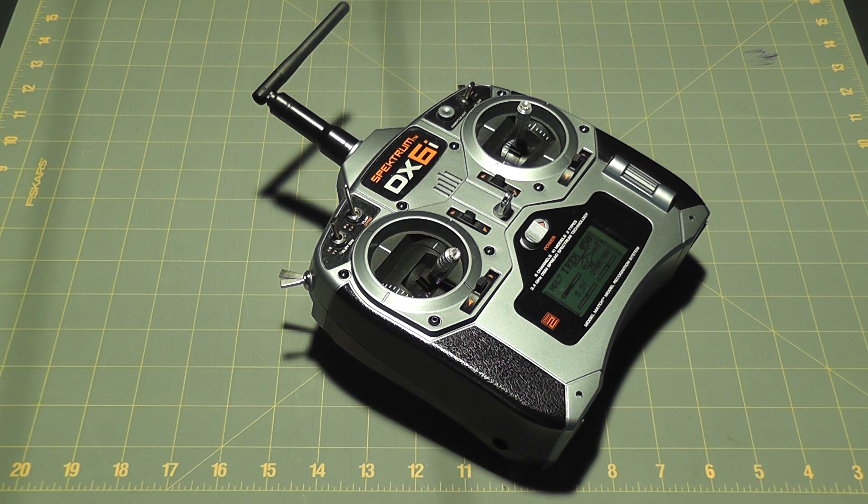On Stunt throttle curve I have 100, 90, 85, 90, and 100 — I call that a V curve. For my pitch curves: Normal is at 40, 45, 50, 75, and 100; and Stunt I'm using a linear at zero, 25, 50, 75, and 100. For the swash mix I have aileron at plus 80, elevator at plus 80, and pitch at minus 60.